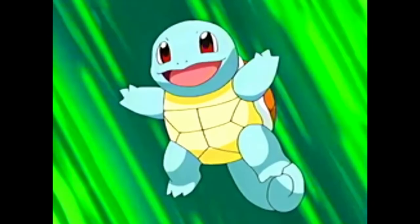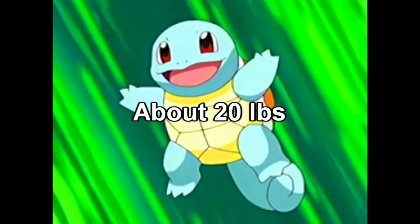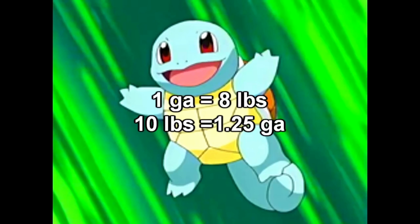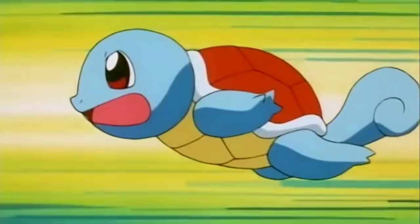I'm using Squirtle because he was my introduction to water-type Pokemon, and he's kind of small so it keeps the numbers low. For all of these examples, I'm going to assume that half of Squirtle's body weight can hold water. Squirtle weighs about 20 pounds, so that's going to be 10 pounds of water. 10 pounds of water gives us just more than one gallon, and there is no way that Hydro Pump is only using that much water.